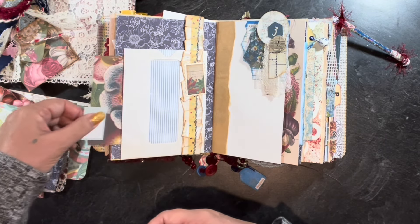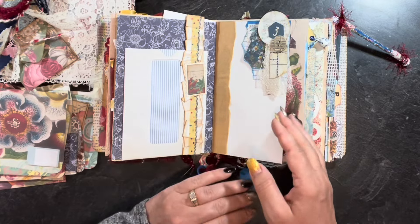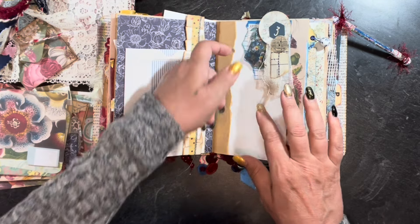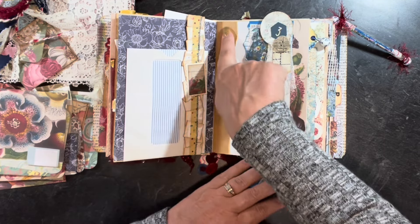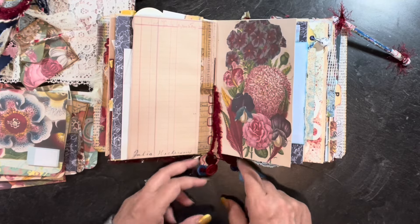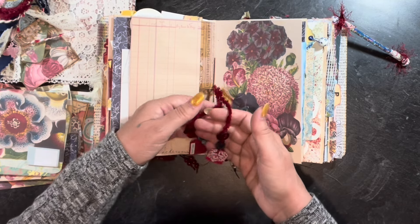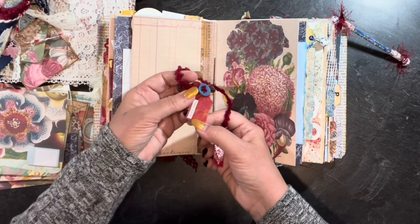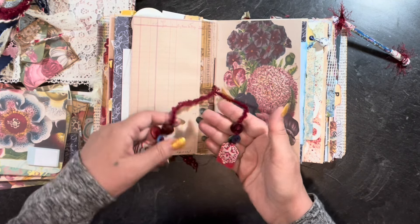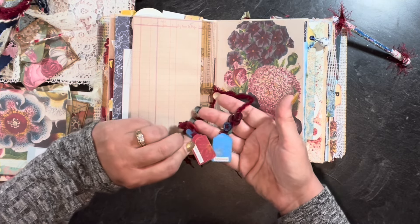Here's another journaling card and another cluster. Here is the center of the first signature — I tied on some fluffy yarn, then added buttons and some little stamped and inked tags. One says 'bright hopes' and another says 'happiness,' and both have a gold stamped flower on them.